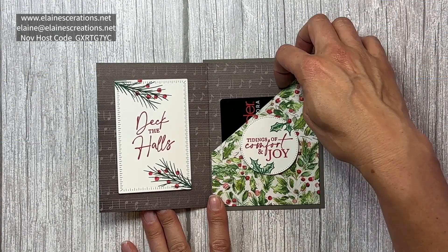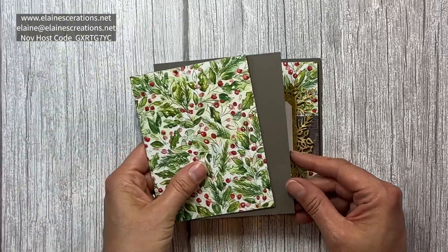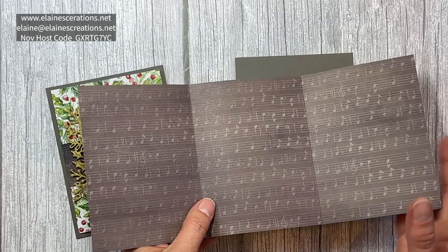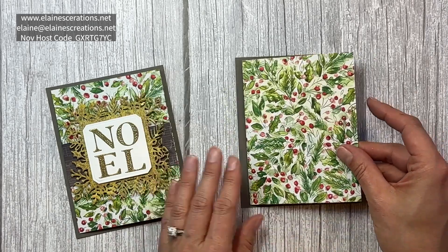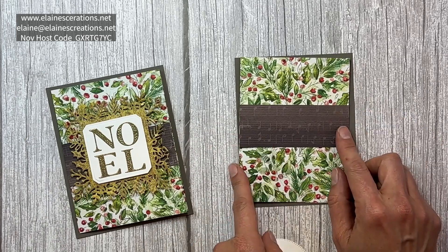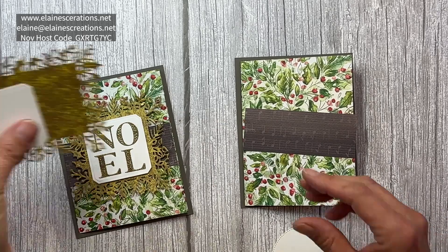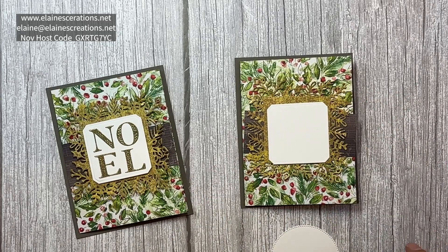This is my DSP pocket gift card holder. For this card I started with a four and a quarter by five and a half piece of Pebbled Path, and then this piece is 12 by five and a quarter tall, scored at four and eight. We're going to create a pocket right here, and this is going to be the front of the card. I also have this four by one and a half piece that was left over, and I have cut out of the Distress Gold paper the dies from the Christmas Classics bundle.